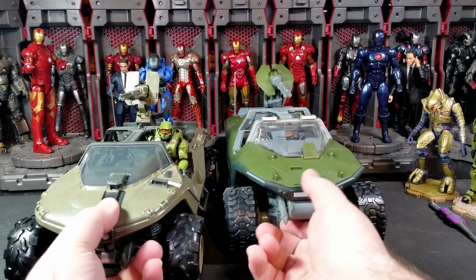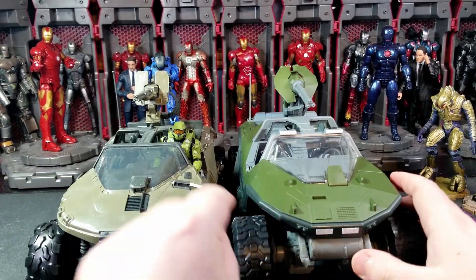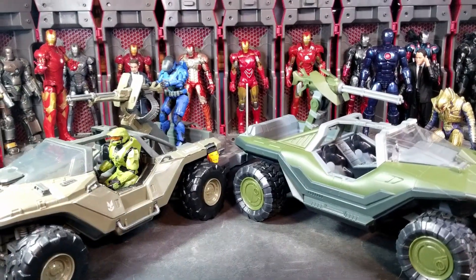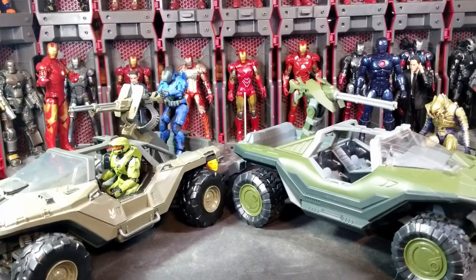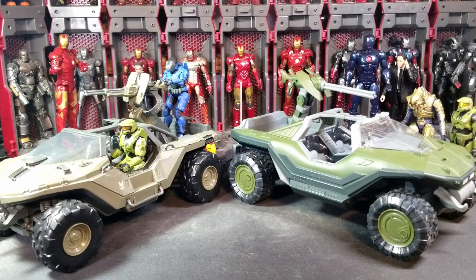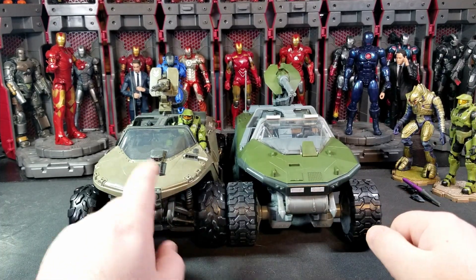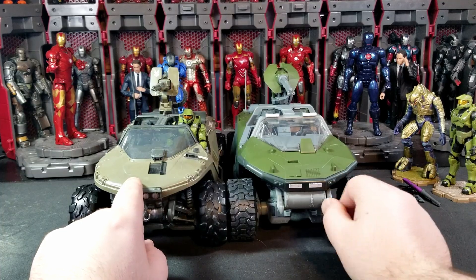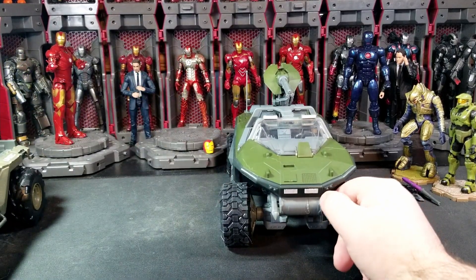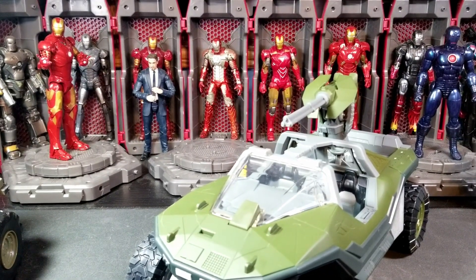Comparing the Halo 3 warthog to the Halo Infinite warthog side by side: the hoods are entirely different, the fronts are different, even the suspension and wheels are different — these are two entirely different warthog sculpts. They both look great. I love the differences across the Halo eras. The Halo 3 hog's green and gunmetal gray colorway is so much better than the sandy brown color of the Infinite version.